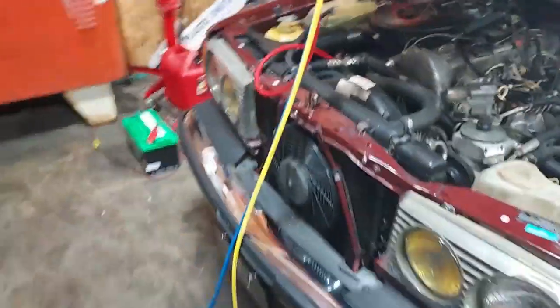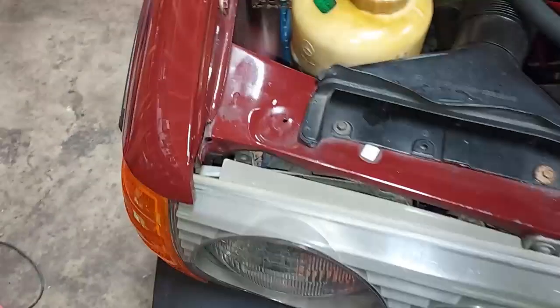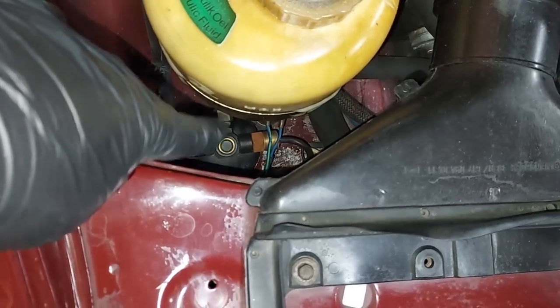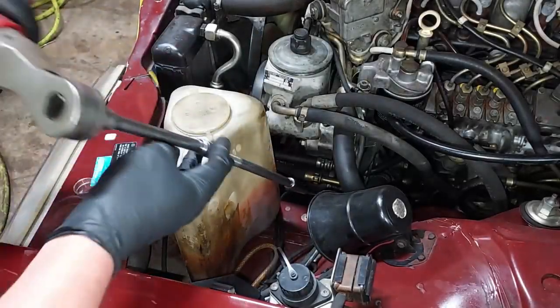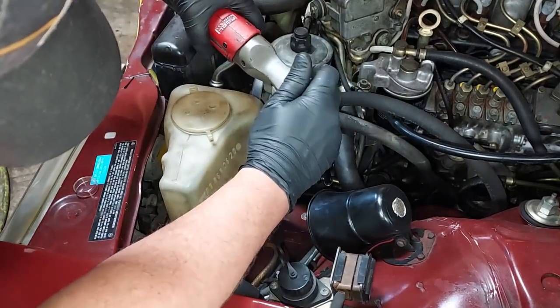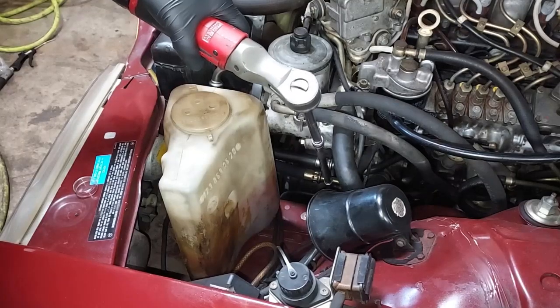We're also going to remove the headlight bezel, and right back behind here we have our old dryer. We have some new switches we're going to use as well. The first thing we're going to do is loosen our belt tensioner nut — this makes it easier to remove the old compressor. It's just a 10mm nut right down there.